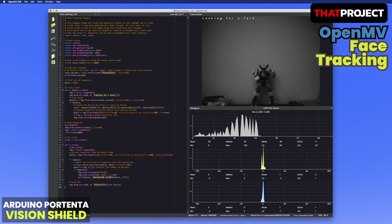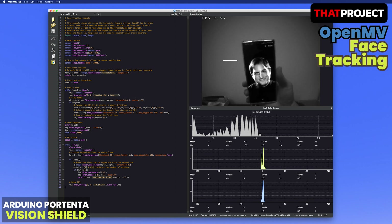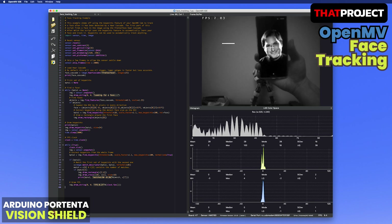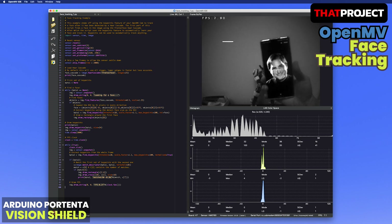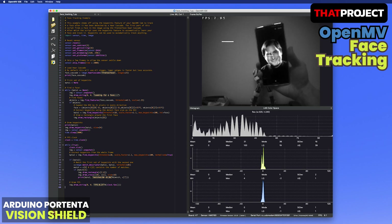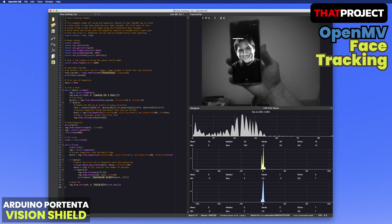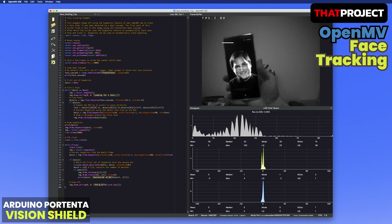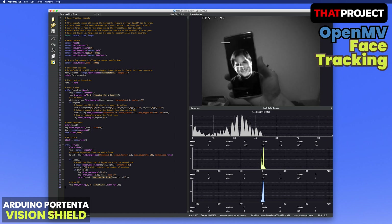This example is face tracking. When it finds a face for the very first time, it tries to extract the key points from the found object. The circles on the image indicate all key points the algorithm found. After that, it continuously matches the first set of key points with the incoming images. If greater than 5 matching points are found, it recognizes that it has found the target and draws a cross on it. As you can see, the face tracking works well. The one inconvenient thing is the FPS is not that high during face tracking — it's much lower than expected.